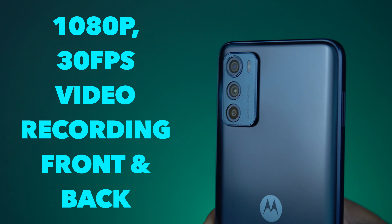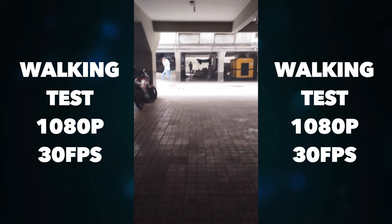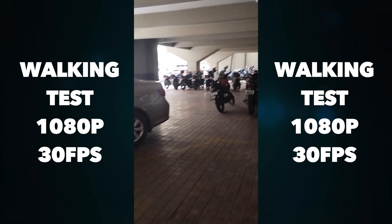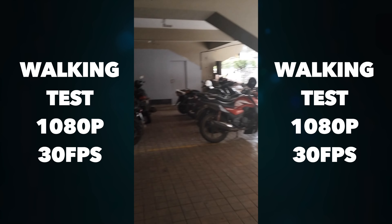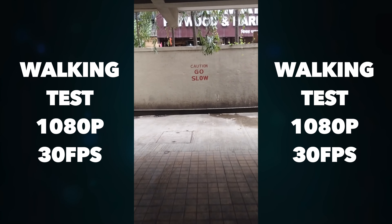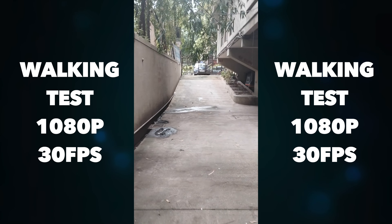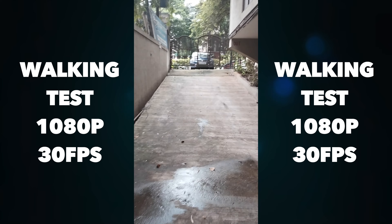You can shoot 1080p at 30fps on both the front and rear cameras. On the back camera, you get a stabilization option, which is not available on the front. The main camera also shoots 1080p at 30fps and you get good output with stabilization on, giving stable footage. However, if you like shooting 4K, you can skip this camera. But at 1080p 30fps, the camera looks decent.